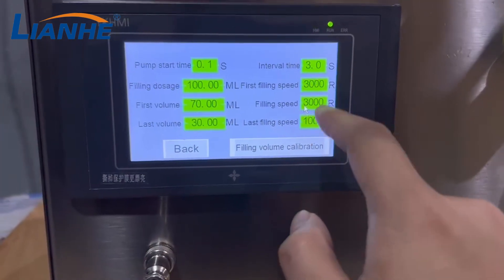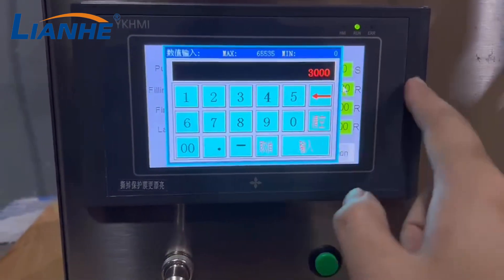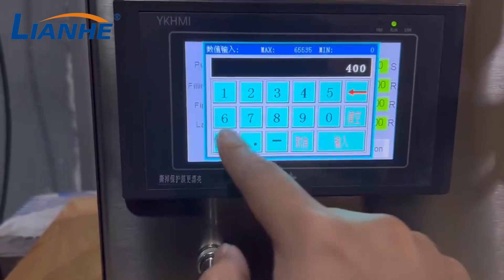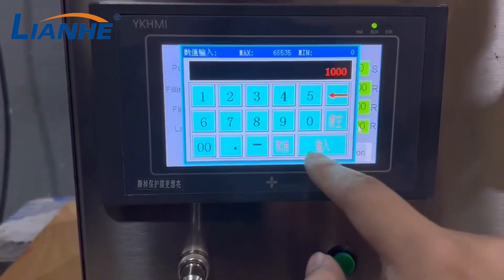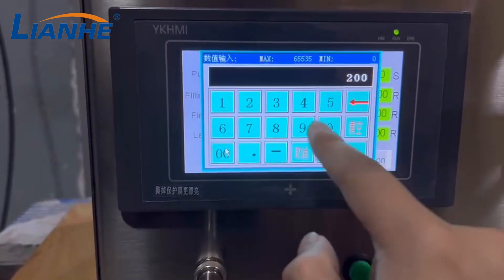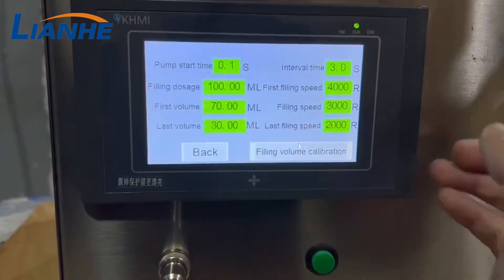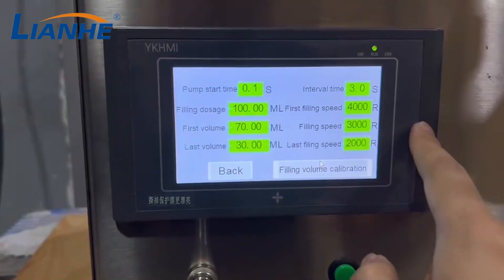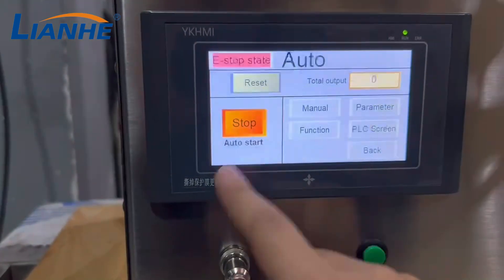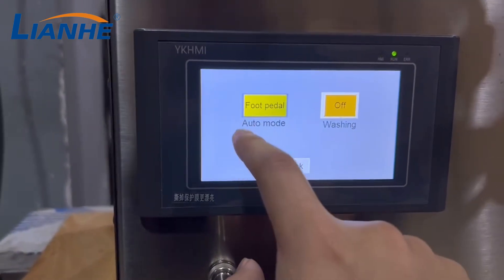Here you can change the first filling speed — for example, set it to 4,000 — and the last filling speed to 2,000. These settings depend on your product. Let's review those settings again.